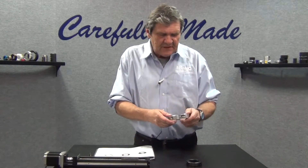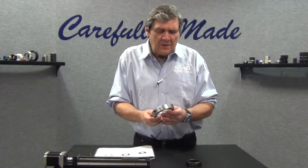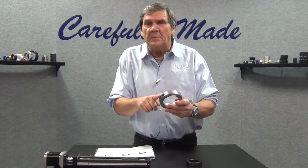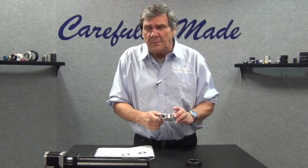The two piece design is the most common version and it allows service in place, plus you have the addition of the extra fastener versus the one piece type for even additional holding power.